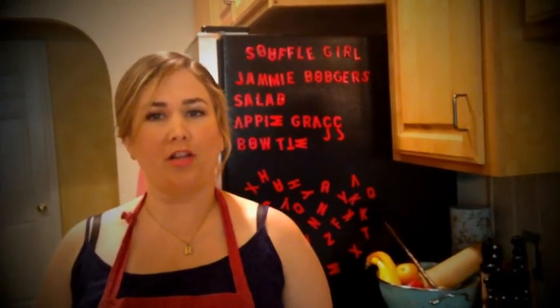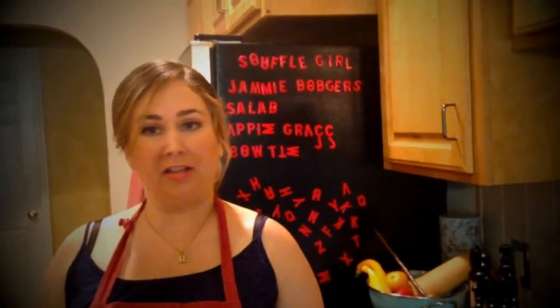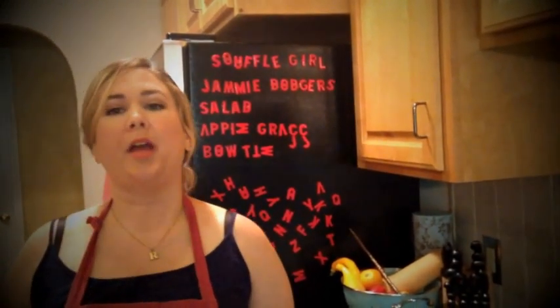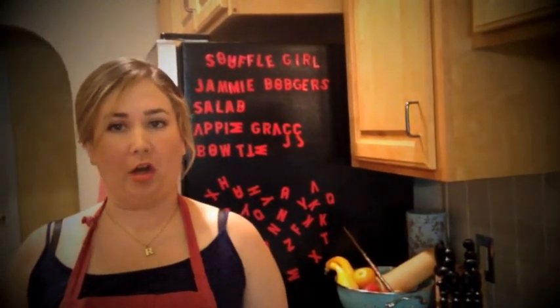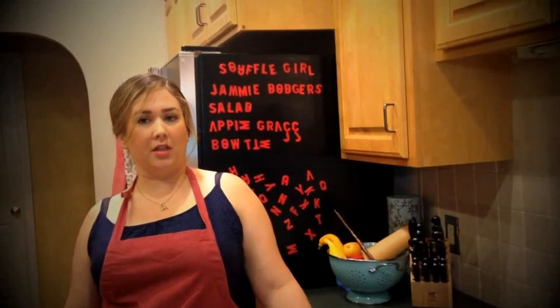Excited for the new season 8 premiere of Doctor Who Deep Breath? How about inviting some friends over for a premiere party? I'm a mad woman with a whisk and a sexy apron, and you found me on my new YouTube channel Soufflé Girl, where I'll be posting tutorials featuring food from all 50 years of Doctor Who, as well as a few craft tutorials. Today we're going to make a meal in honor of Eleven and Clara for your premiere party.